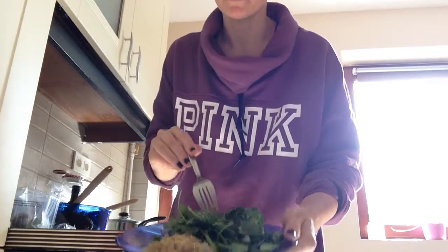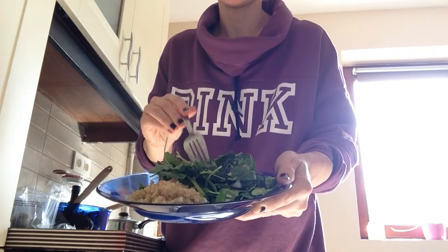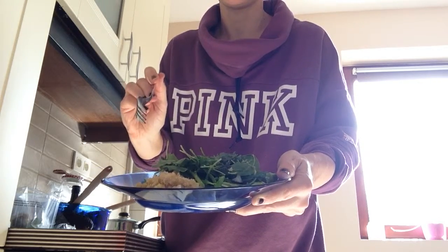So here is my salad with quinoa. Thanks for watching, and enjoy your lunch too.